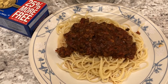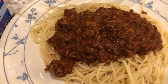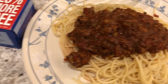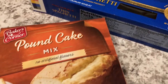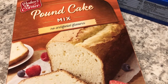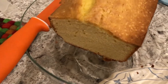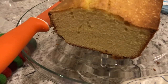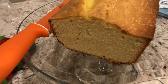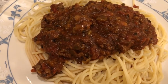Hey guys. For dinner tonight we are having spaghetti with meat sauce. I had the meat sauce in my freezer from when I made a big batch earlier, and we are finishing up the spaghetti noodles that I had in the pantry as well. For dessert, we are having a pound cake from Aldi — just their regular pound cake, and it's actually pretty good. It's very tender, has a very soft crumb. I would definitely buy it again. This is what we are having for dinner tonight.